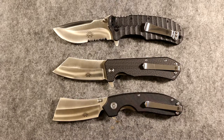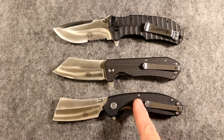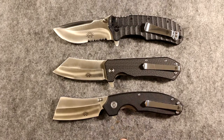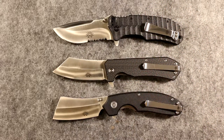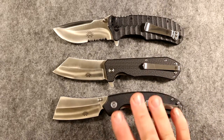We've done tactical, we've done practical, now we're going to do cleaver. This is not a bad episode of 'Leave it to Beaver' — or 'Leave it to Cleaver' in this particular case. This is just a cool knife, so we're going to talk about cool factor. Yes, these all are cool and they all have something to offer.